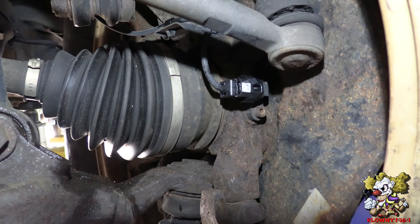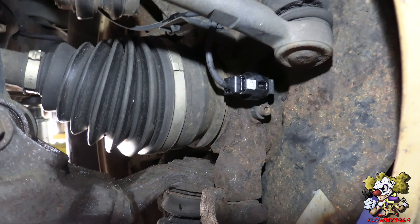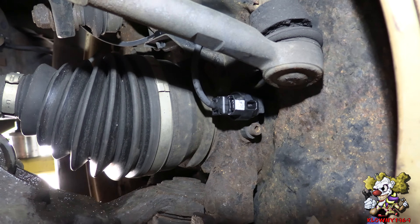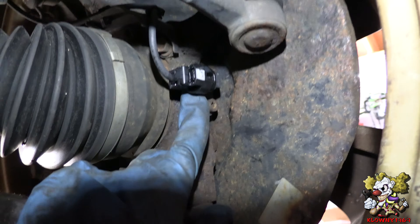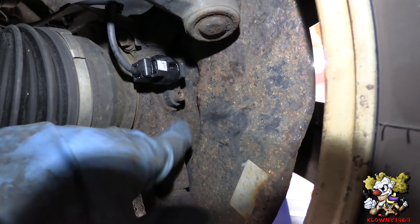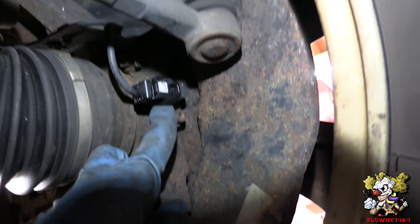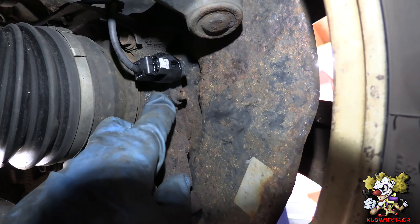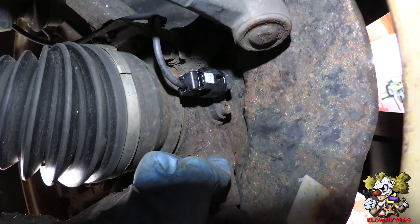Usually what happens with these is the ABS kicks on when you're going really slowly, and the car shudders back and forth — it pulsates the ABS. Now if you can't find anything wrong, what you can do is take the wheel sensors off and clean the surface, because sometimes rust builds up between the sensor and the surface and it screws up the reading. If you do that, also put a little bit of grease on the surface and put the wheel sensor back on, and that should fix the problem.